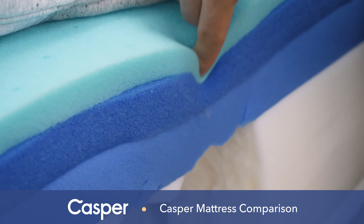Casper's company policies are the same for all four models, so regardless of which mattress you buy, you'll get a 100-night trial period, 10-year warranty, and free shipping. All Casper mattresses arrive compressed in a box — if you've never had a mattress in a box before, you should let it decompress for a few hours or even overnight to get the full support and feel. You can also use the Casper coupon code SLEEPOPOLIS to save up to $200 on your purchase.